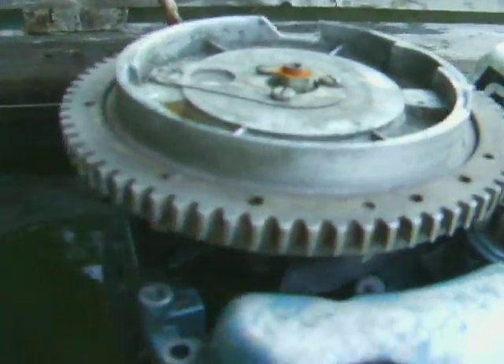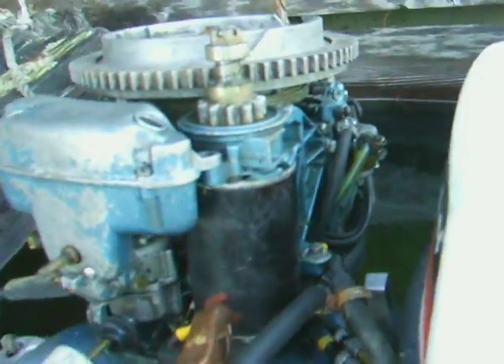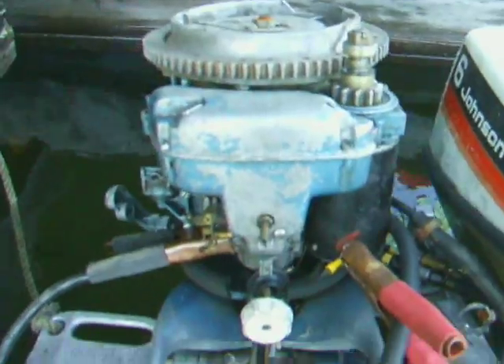All I do is file the points, put in some new plugs, pour some gas in the carb and it starts up and idles. Someone drilled out the Welch plug — I have to put a plug back in there. Got the electric start for the 18, rare 18 horsepower bracket. Makes it a lot easier to start.